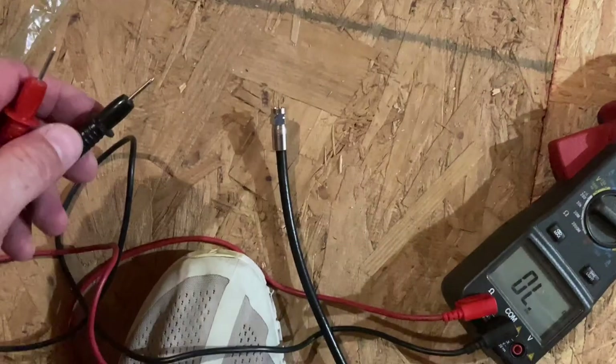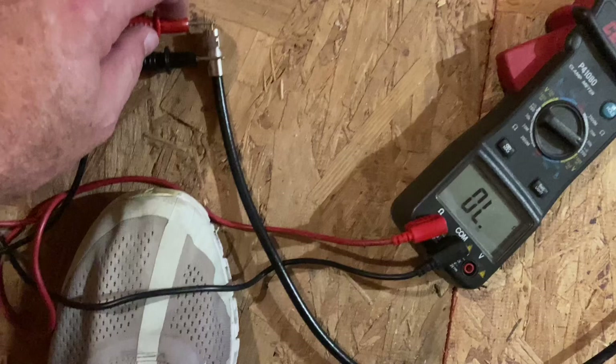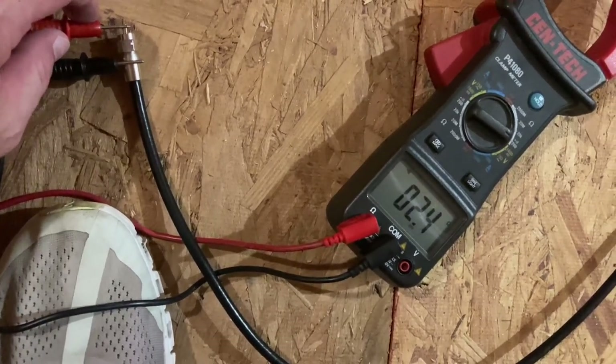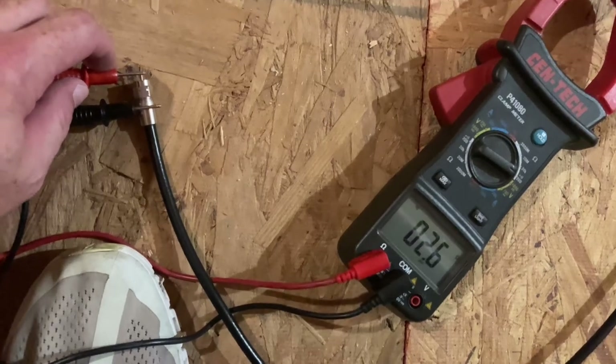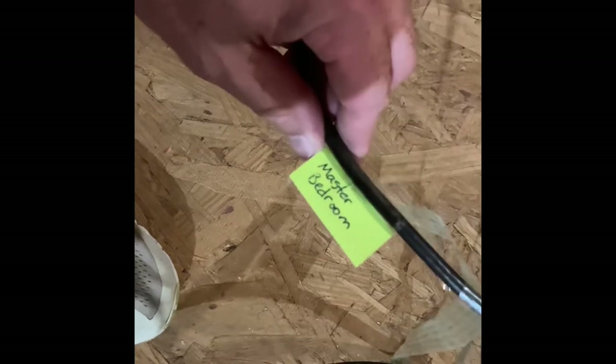I went through a couple and found the one. I'm going to show you what it looks and sounds like. One lead on the outside wire, one lead on the inside wire — we've got continuity, and there it is. That's the one that goes to the bedroom outlet that we just found. Of course, the last step is to label your wires so that you know where they go, so when you're trying to hook stuff up, you've got it all taken care of.